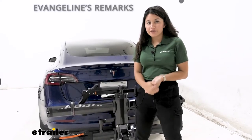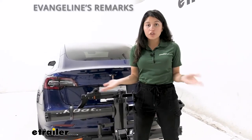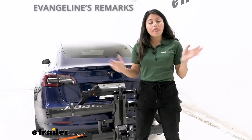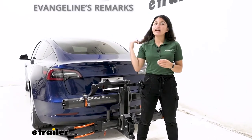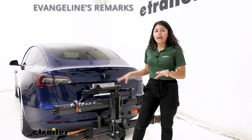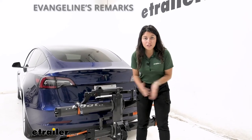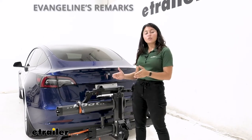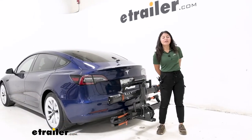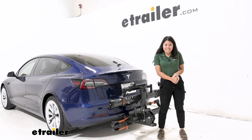My personal thoughts on the Kuat NV: this is a great pairing with the Tesla Model 3 if you have extra heavy e-bikes or electric bikes. If you don't have e-bikes but you do like those nice features and the look of the Kuat NV, you may want to consider something like the Kuat Sherpa instead — that one is lighter and more compact but doesn't have the same weight capacity, so it really depends on what types of bikes you're carrying. Either way, I think this works really well. I like how everything works together to look good and function well, checking off all those boxes. Hopefully this video helped you with the decision-making process — you saw what features you liked and what you need to get the best fit for you, your bikes, and your vehicle. That was a look at the Kuat NV 2.0 2-bike platform rack on our 2022 Tesla Model 3. My name is Evangeline and I hope you enjoyed the journey.